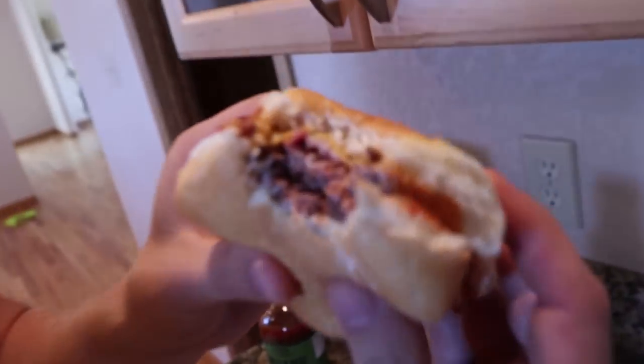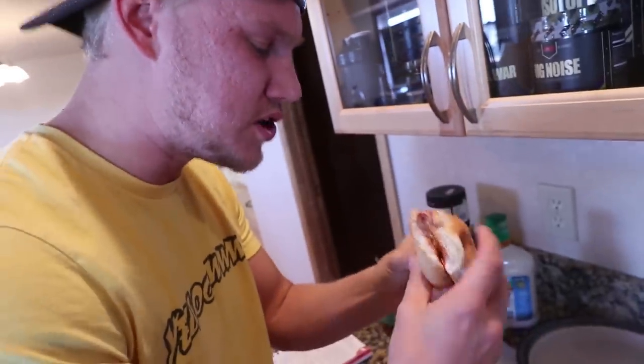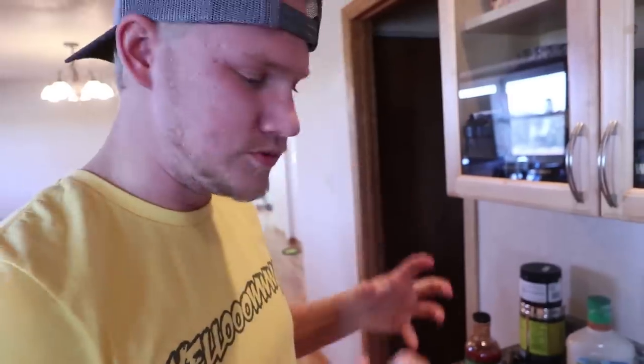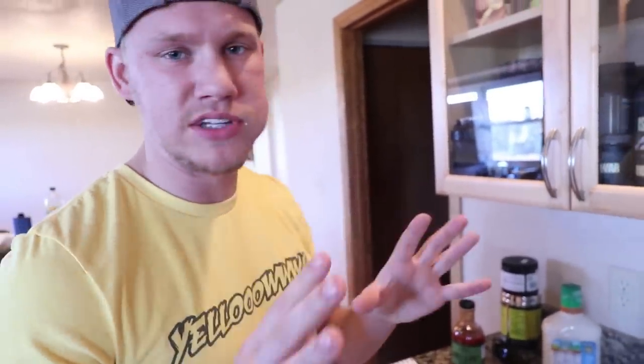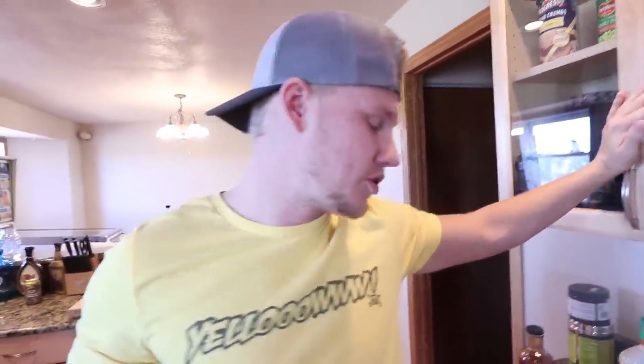Look how good that looks. Smoking does something to this burger — makes it so tender. It's just delicious and the taste is unbelievable. When you smoke these gosh dang burgers on the Traeger, it's one of the best things you could ever have. And what makes it even better is we're doing a kill and grill, catch and cook — whatever you want to call it. Shot this deer less than six months ago, and now it's feeding the family. Got to freaking love it, man.